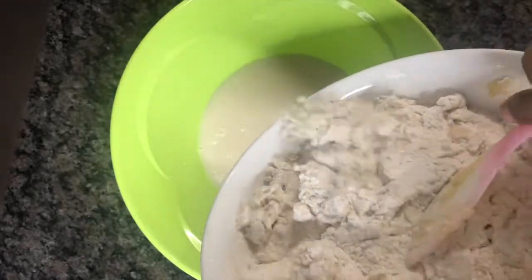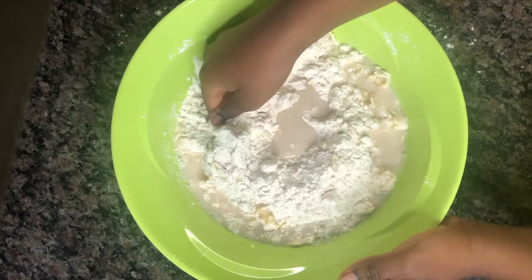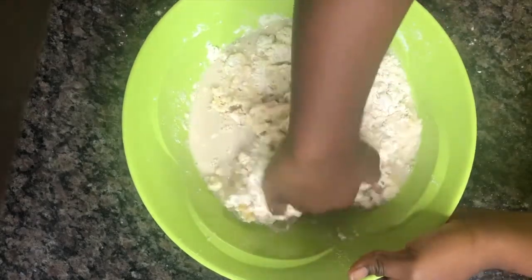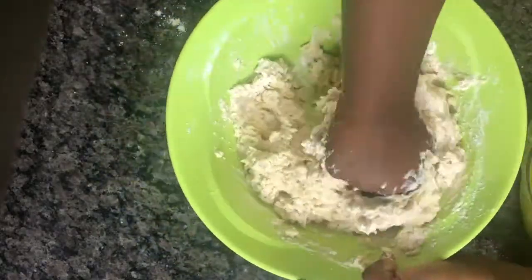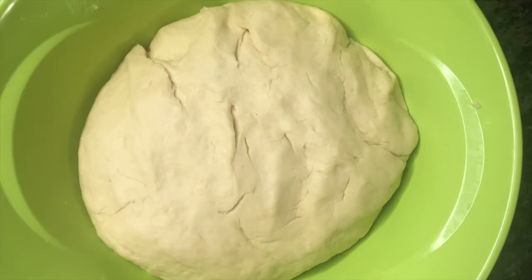I added all my mixture together, then with my clean hands I went ahead and mixed the fish roll dough properly. I've never mixed it in a mixer — I always use my hands — but if you have a mixer and feel like it'll do the job, just do it. I set it aside for about 30 minutes. After 30 minutes, it was looking very yummy already!